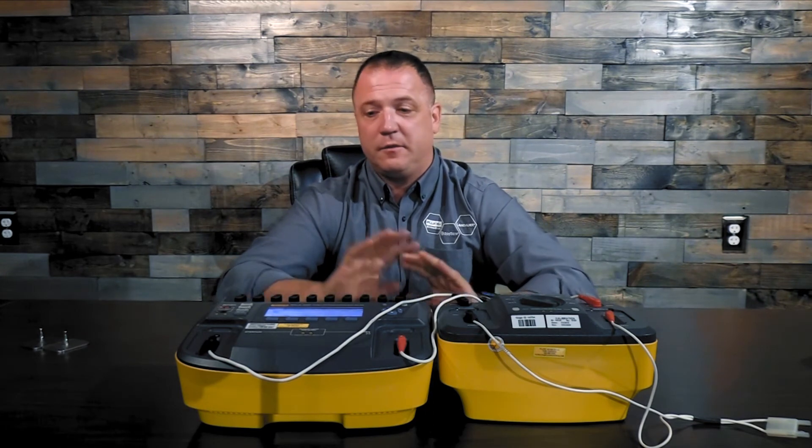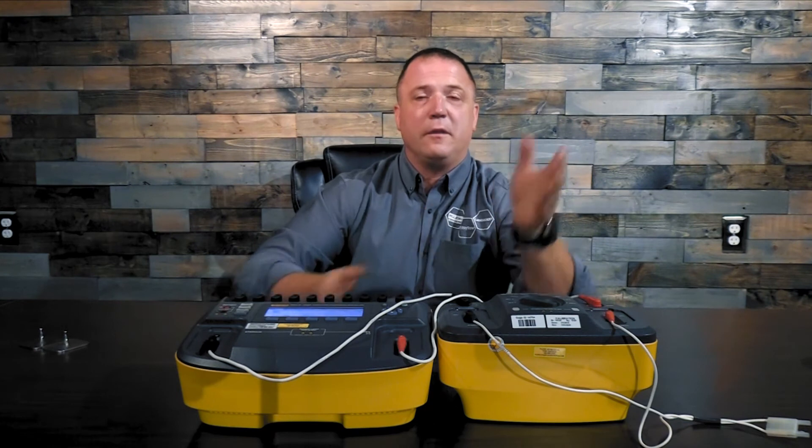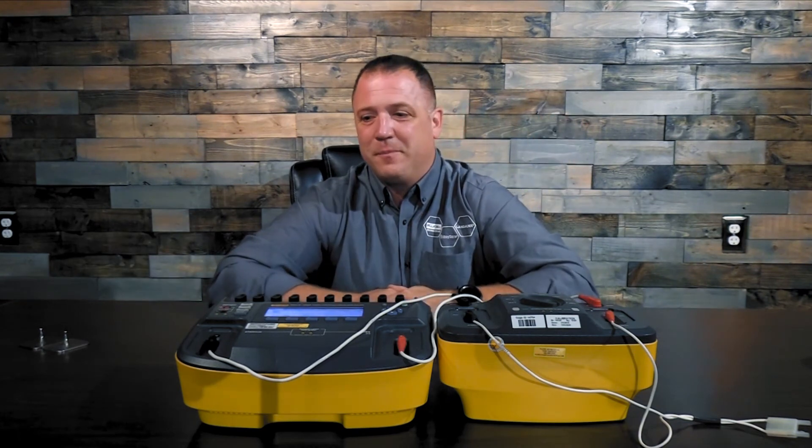It's that simple to use the 7010 loadbox to do your energy output tests. Just make sure whatever this is set at, this is set to match, and you go the whole rest of the way up through your scale. I thank you for joining us and learning about the 7010 loadbox, Impulse 7000, and transthoracic impedance.